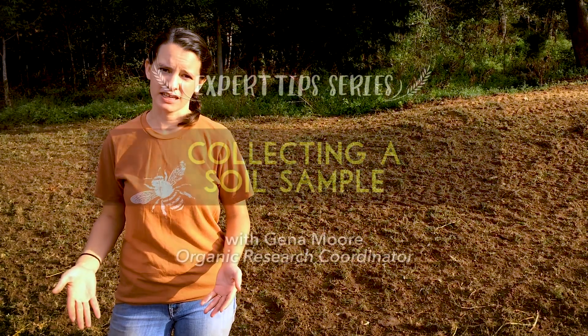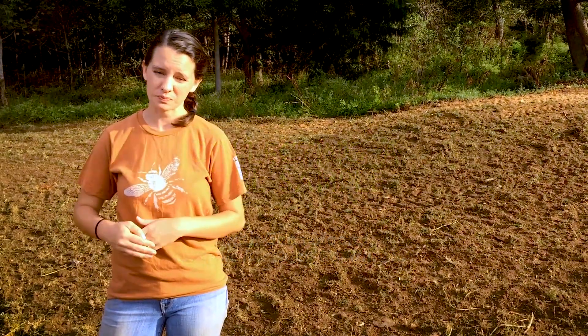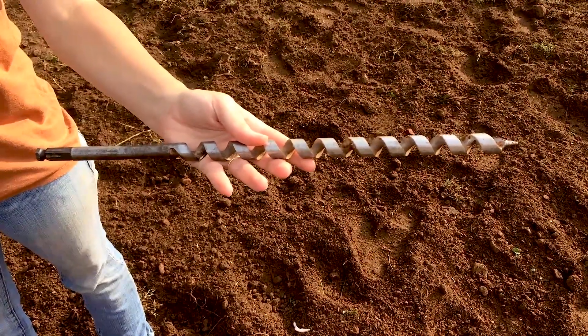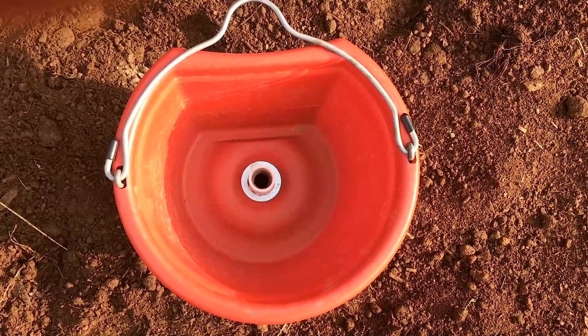There are several ways to take a soil sample, but one of my favorites is with a sweatless soil sampler. This sampler consists of a drill, an auger bit that's usually either a three-fourths inch or an inch auger bit, and a bucket that has a hole in it that corresponds with that auger bit.